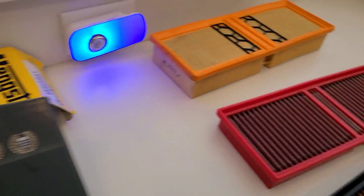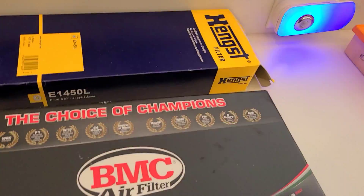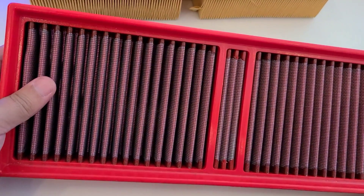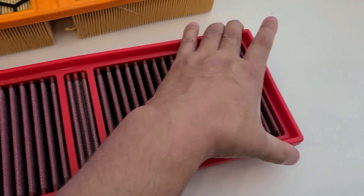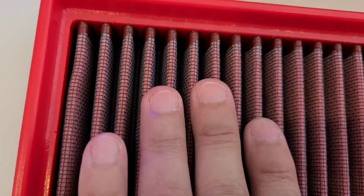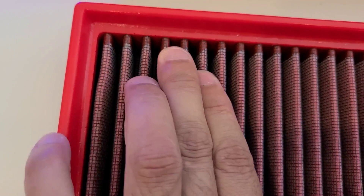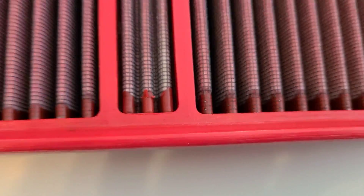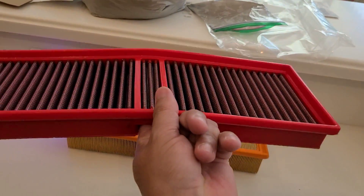The second one is the BMC air filter, and this is a multi-layer cotton gauze style filter. Anybody familiar with K&N style filters — this is the same type of media. It has a very rigid, stiff rubber surround, a screen-type material that holds in the cotton gauze media itself, and it connects to the frame through rubber. It's pretty stiff — if I put my finger in between the two and lift it up, it holds up pretty well.